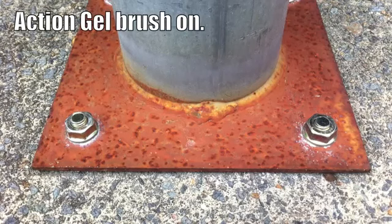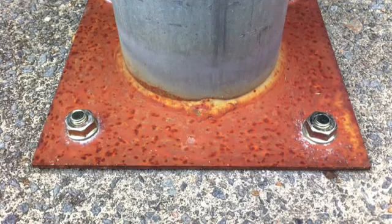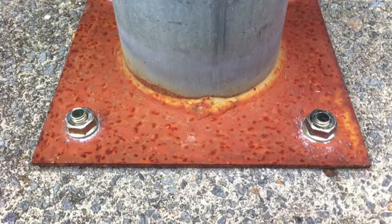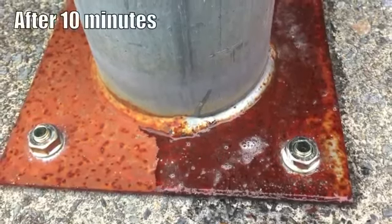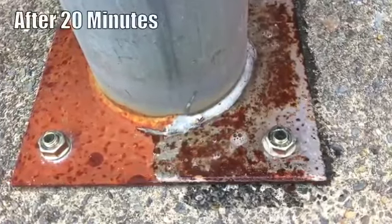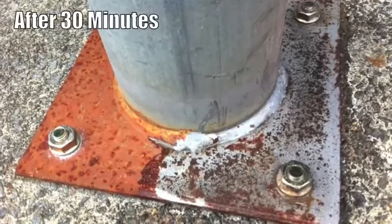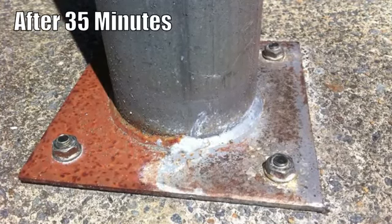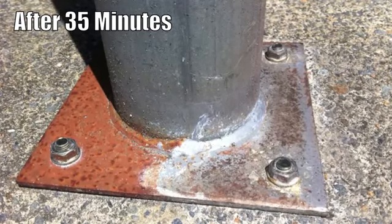In this demonstration, a support post has been galvanised, but the base plate has not been galvanised. It's rinsed off, allowed to dry, and now it's ready for an oil-based primer.